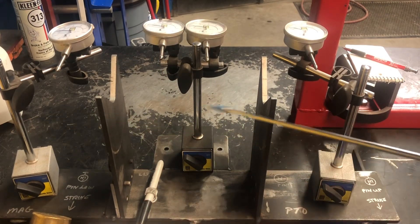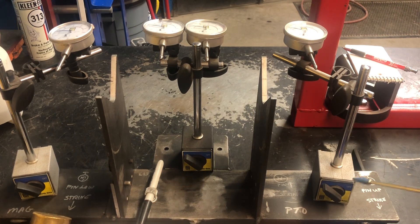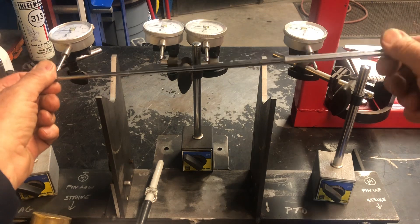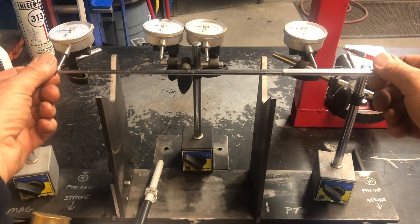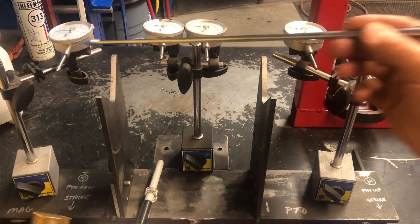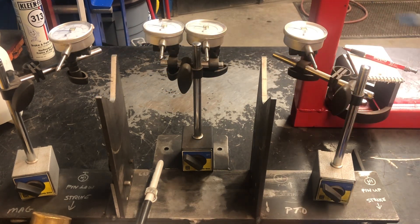This is the device that I use to confirm or deny if the crankshaft concentricity is correct. So is it straight? When it turns, does one end wobble? Does the other end wobble? We want it to be straight within 0.002 inch max. This is all heavy material and the crankshaft sits in here, and each one of the dial indicators goes against the bearing. So let me set this up and we'll go through the process.